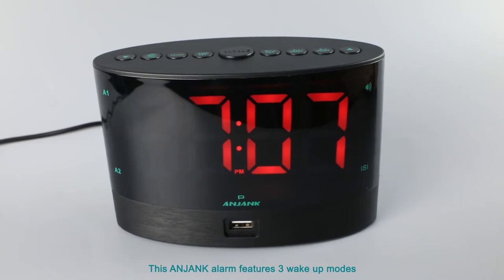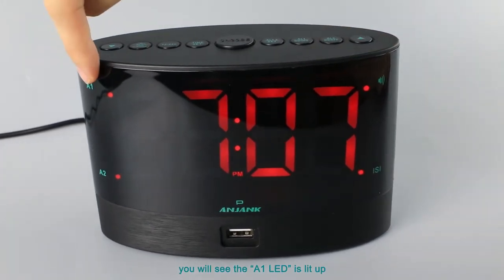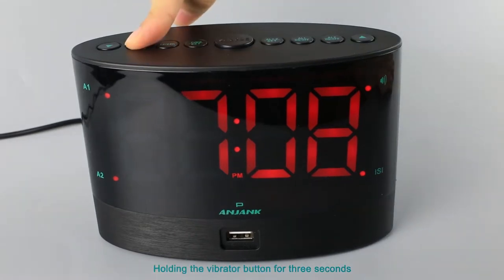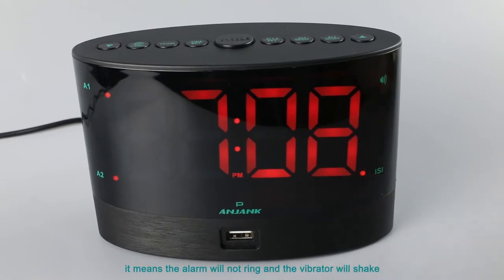This engine alarm features three wake-up modes. Pressing the AL1 on or off button, you will see the A1 LED light up, and the LED indicators for shaker and sound will display on the screen — this means the alarm is in both sound and shake mode. The alarm will ring and the vibrator will shake in this mode. Hold the vibrator button for three seconds; when the shaker icon is lit up, the alarm is in shake-only mode, meaning the alarm will not ring but the vibrator will shake.